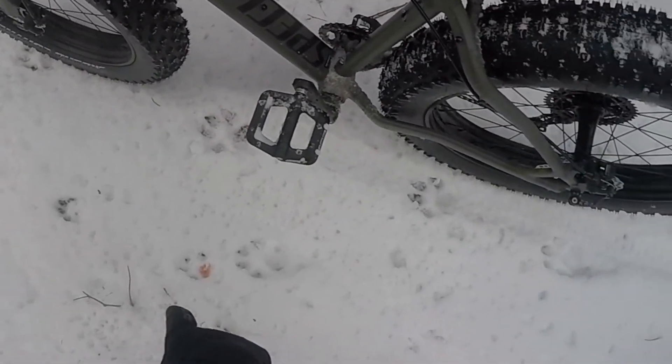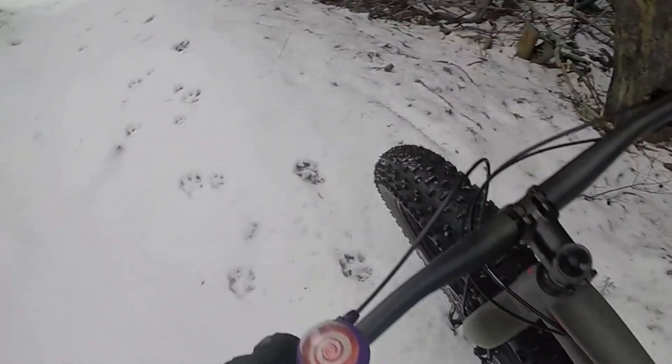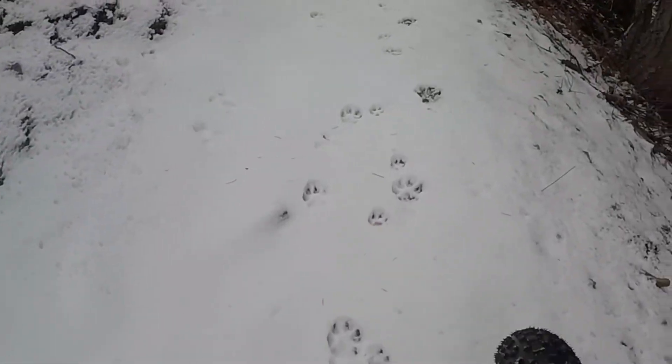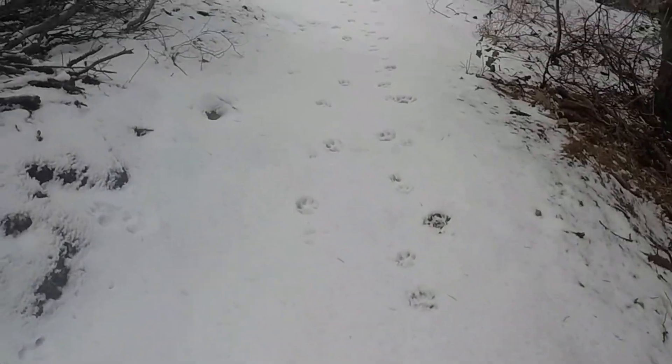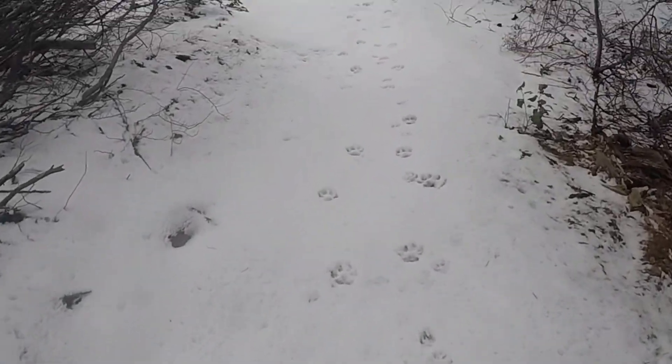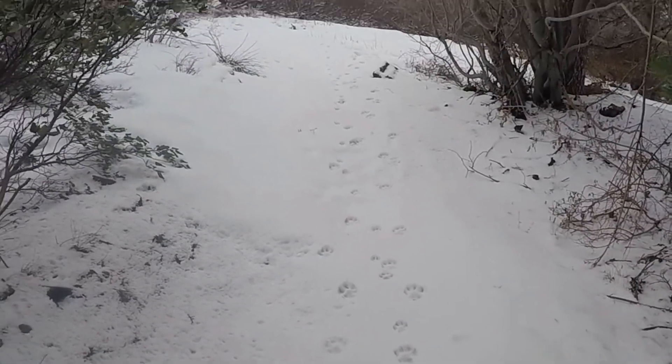So check this out — a smaller print has been bleeding from one of the paws. Every so often there's a paw print with a little blood in it. It looks like the smaller of the two has an injury.